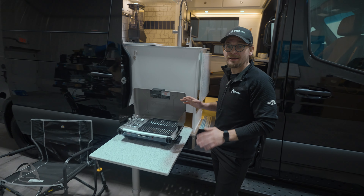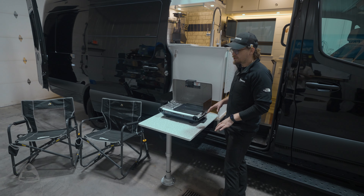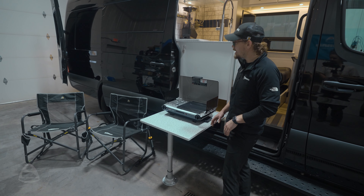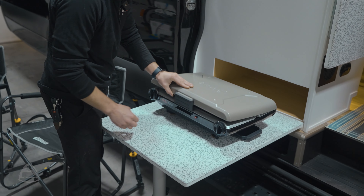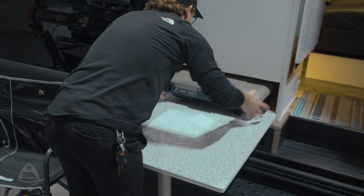Vanna utilizes a lot of space-maximizing optimizations. One of the things we do is fold-down tables — so when we're out cooking, we've got plenty of workspace to grill, prep food, or whatever we might need to do.